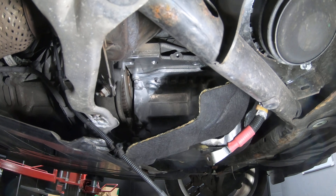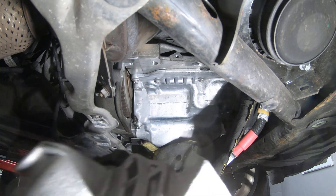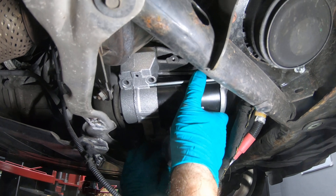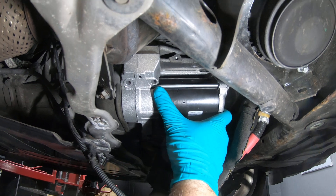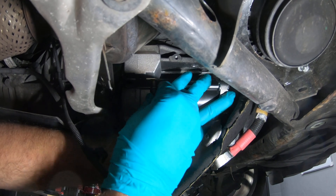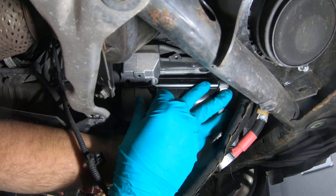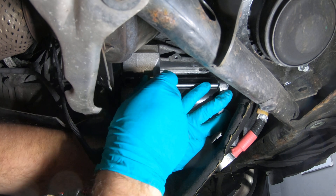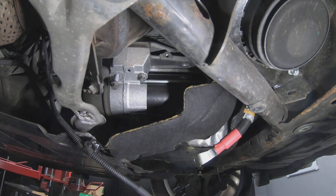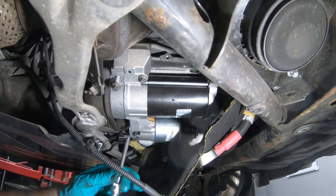Now to refit the starter motor, it's just exactly the reverse of how you got it off — thread it into position. It's best to catch these two outer bolts first because they are the easiest to get in, and then tackle the hidden one that's behind.